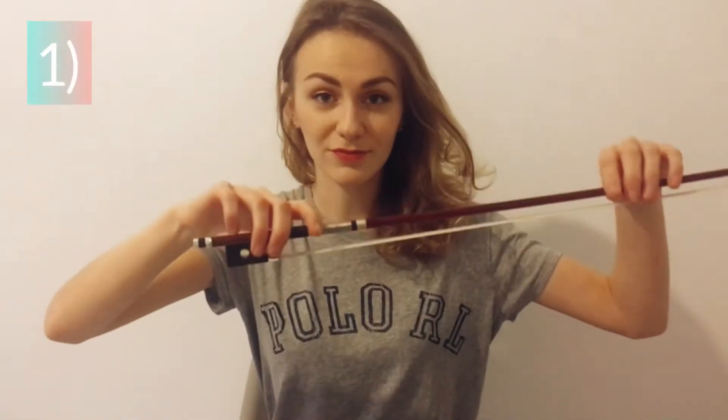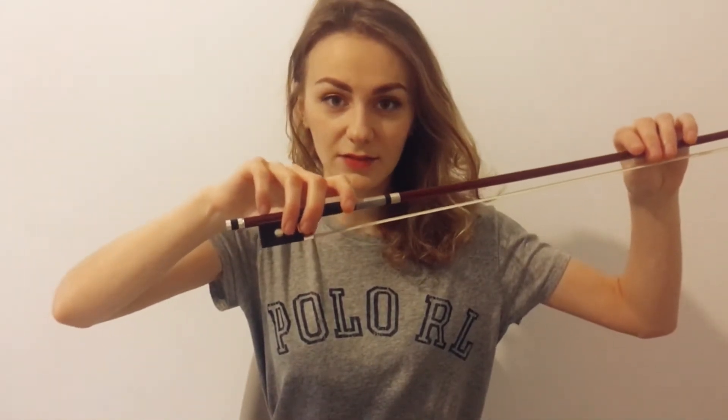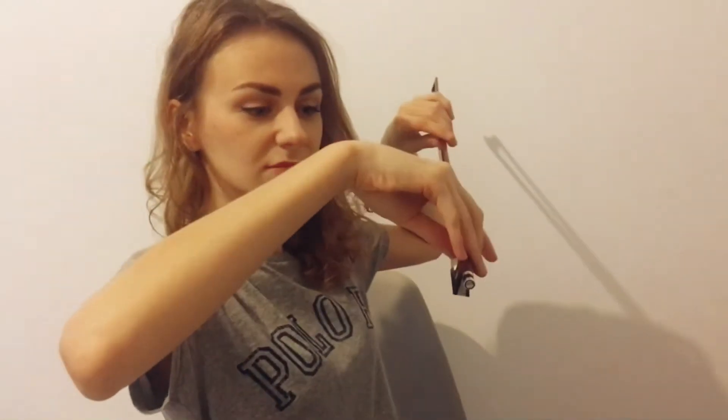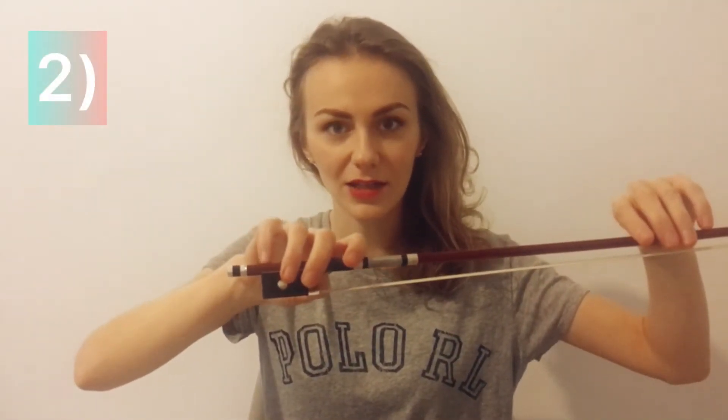Let's start! Grab your bow and move your fingers vertically like this. Fingers should be relaxed. Now move your fingers right and left.